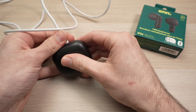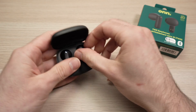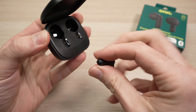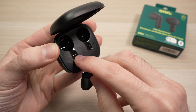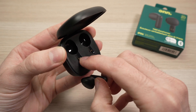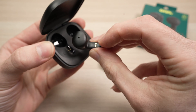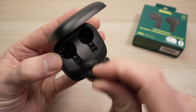Another reason why they may not work: if you open the case and remove the earphones, you'll see small connectors — this is how they get charged inside the case. Over time, you can get lint, debris, dust, or even moisture in there. When you put them back, they won't charge because there's no contact between those connectors and the earphone pins. Make sure these connectors are unobstructed and clean.